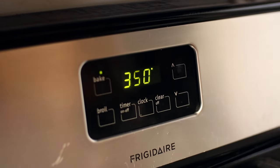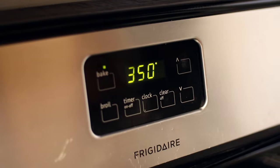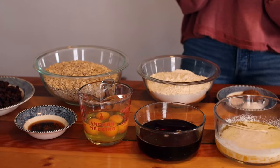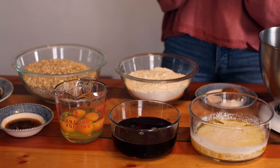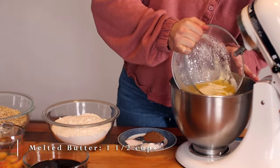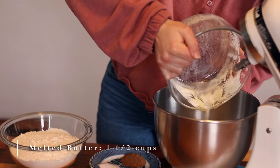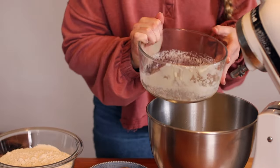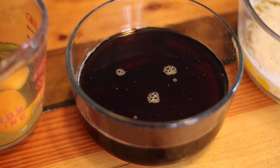Preheat your oven to 350 degrees Fahrenheit. To a large bowl, add in one and a half cups of melted butter, a cup and a half of pure maple syrup. Make sure to use pure maple syrup and not table syrup. Add four eggs and two teaspoons of vanilla extract.